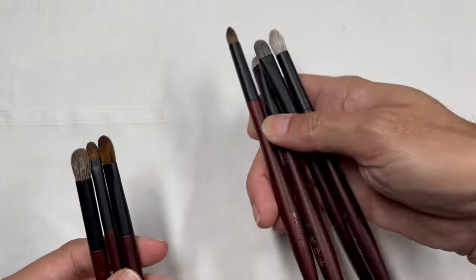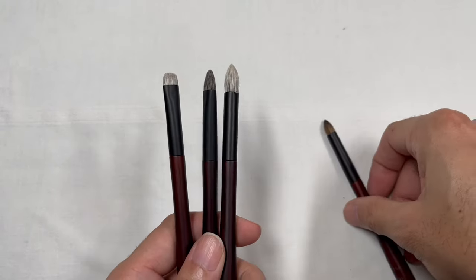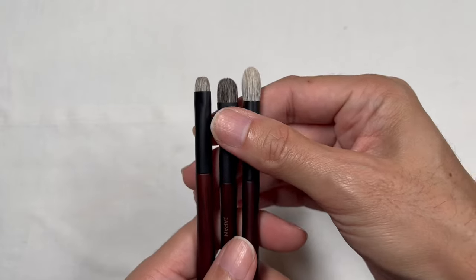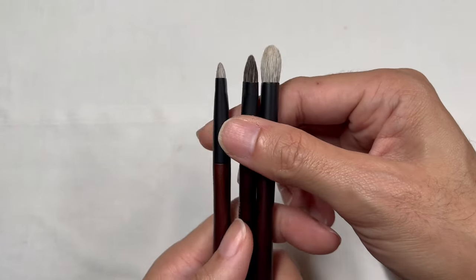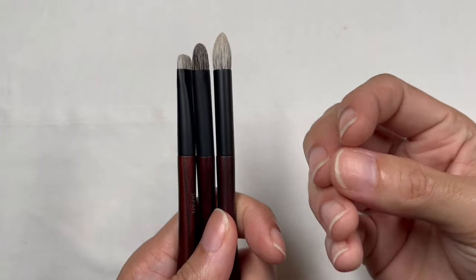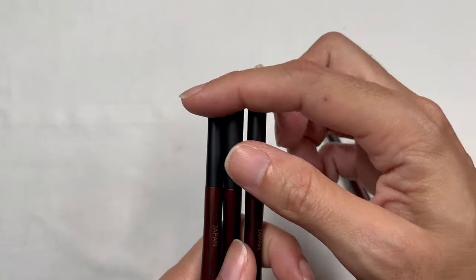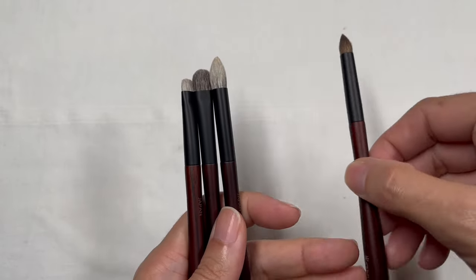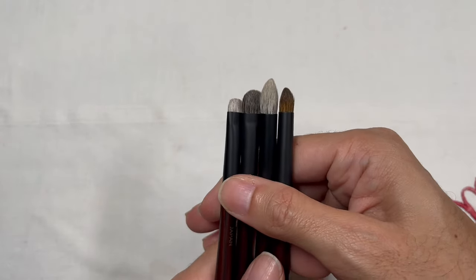It's interesting that we only have one brush with a full squirrel head, because the Holiday Trio from 2022 was 100% squirrel. Perhaps this has to do with adding resiliency or scarcity of materials. I actually like the fact that these three brushes are mixed because it adds more strength into the belly of each brush, making them more resilient — after all, squirrel brush heads are not very resilient on their own.